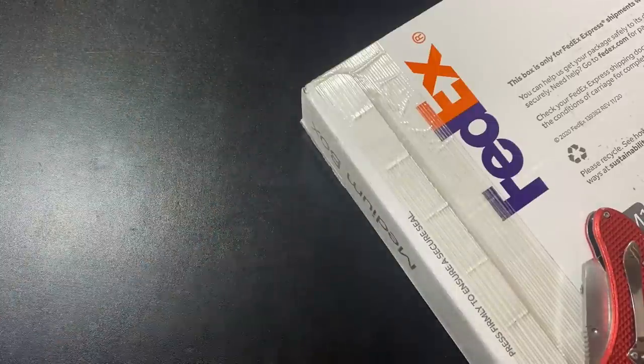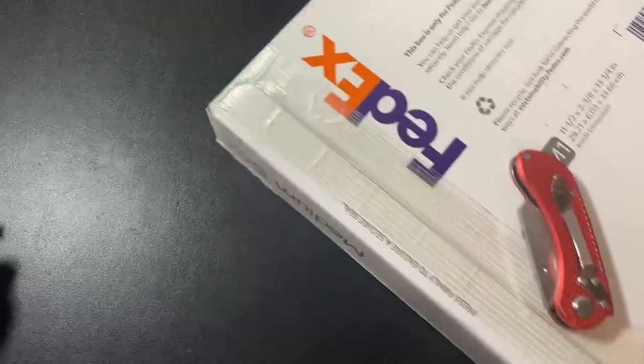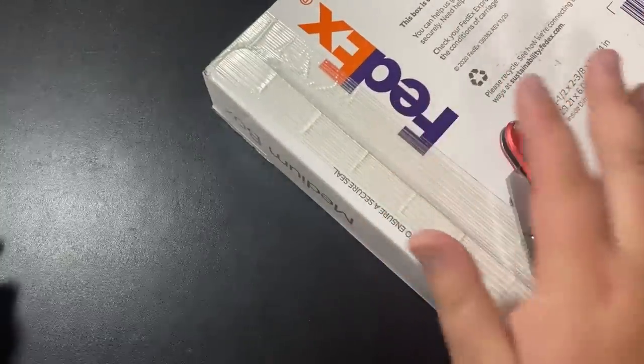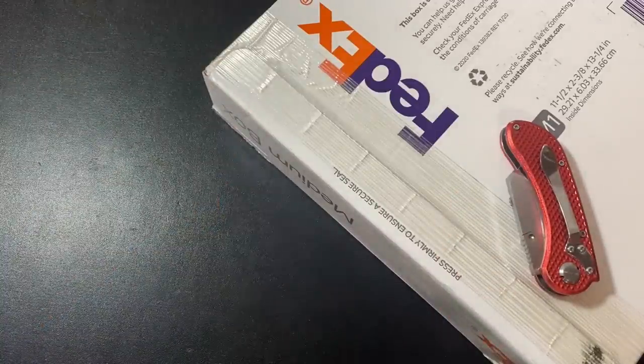Thank you so much for watching my video — I sincerely appreciate it. In this video I'm gonna start off with an unboxing, get all of this unpackaged, show you the gold and silver that I picked up, and then we'll talk about this new bullion dealer, their awesome prices, and everything else they have to offer.